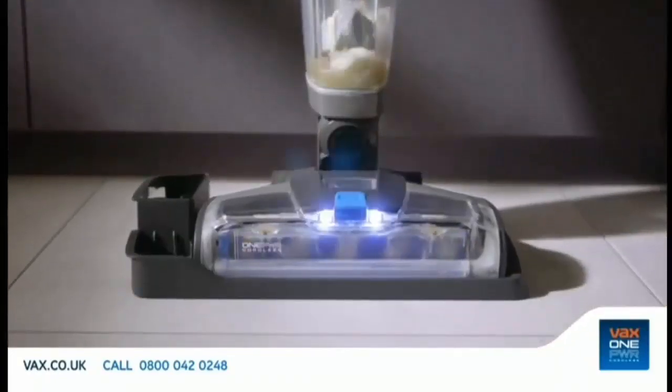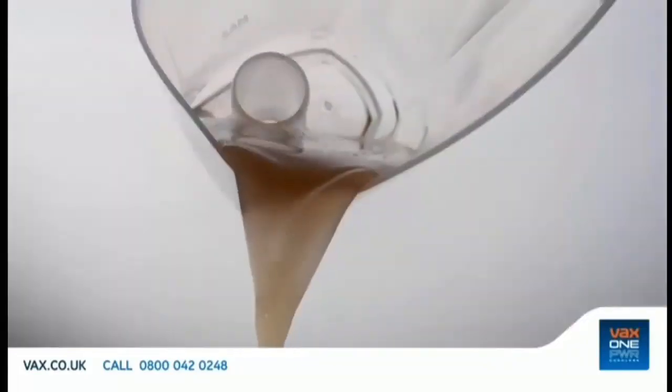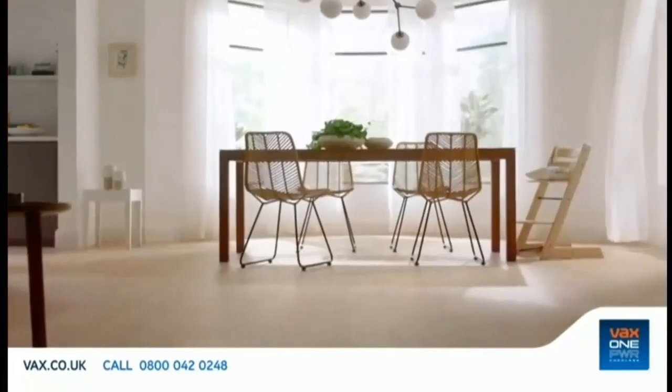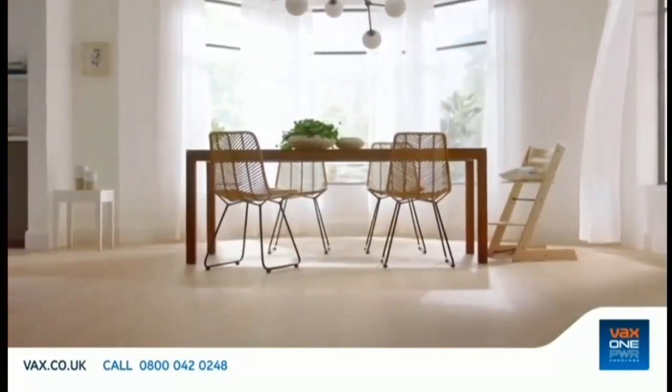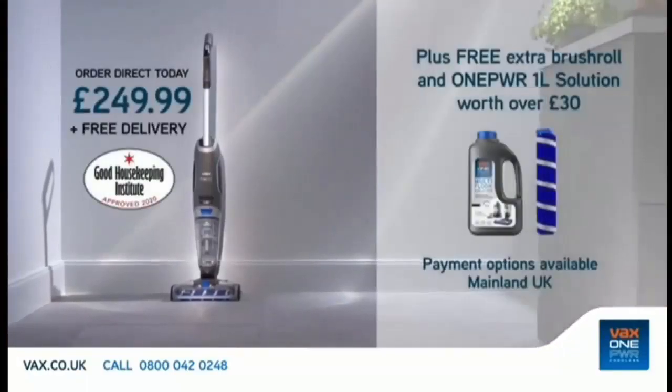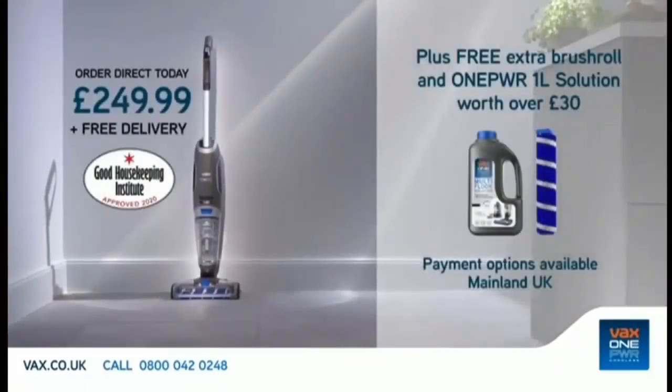VaxGlide gets on with cleaning itself, and the dirty water gets poured away, so you can get on with this. Clean hard floors fast and easy with the amazing new Vax One Power Glide. Order direct from Vax for just £249.99, and get an extra brush roll plus One Power solution worth over £30 free. Visit vax.co.uk for more information and payment options.